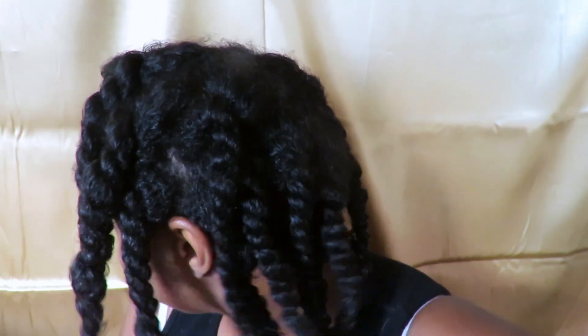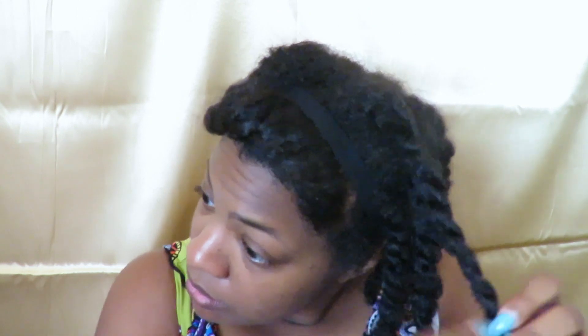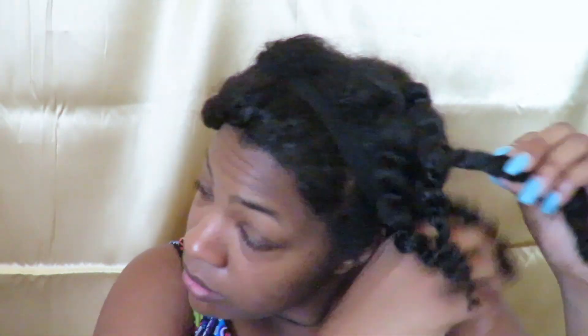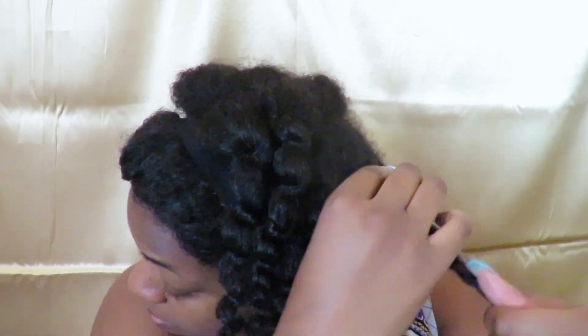This is what my hair looks like when I got done with all of the twists and the French braid. I wanted to see if the Caraveda Creme Brulee actually did keep your hair moisturized for three days, so I kept the twists in for three days — and this is three days later.